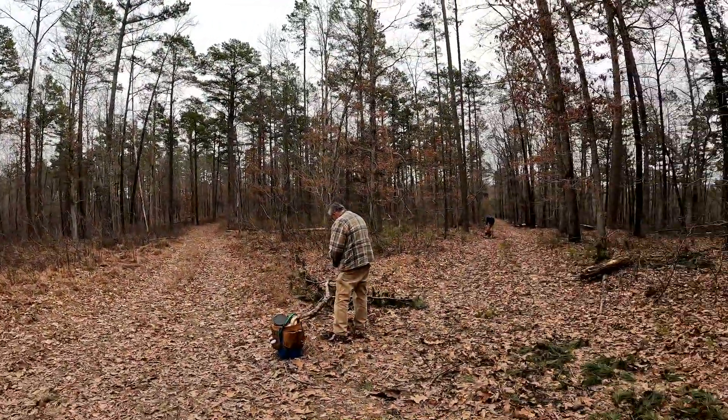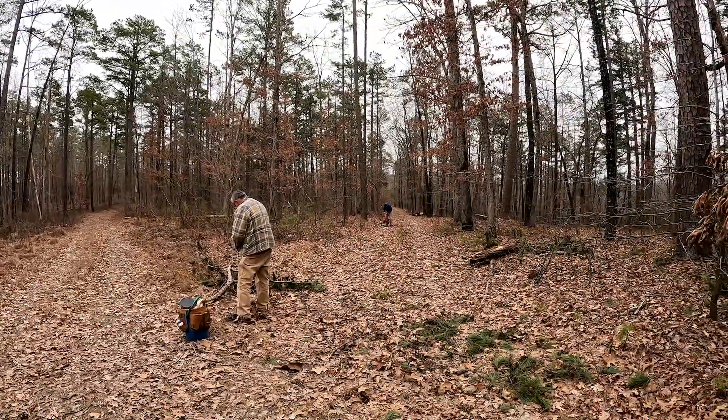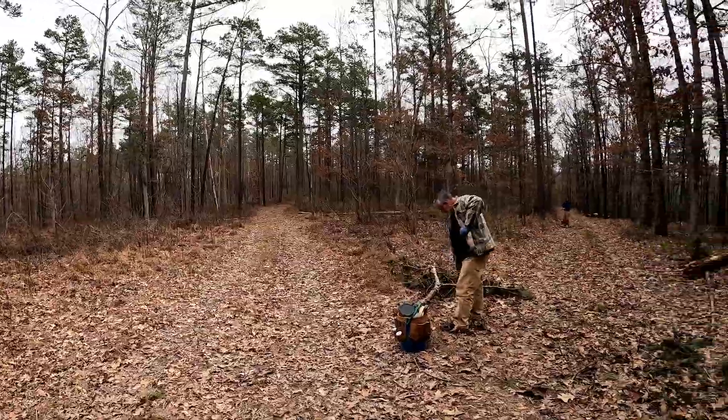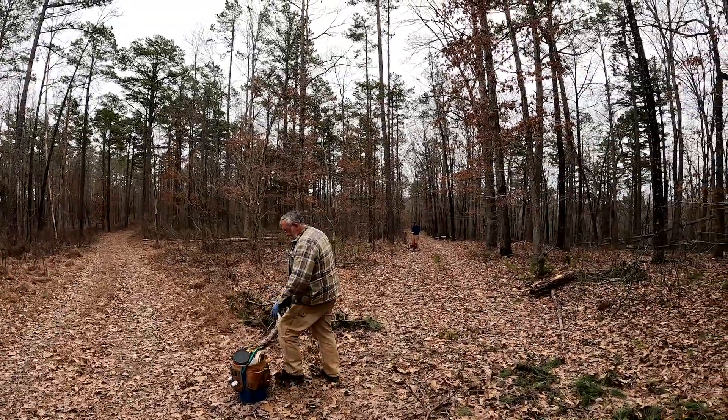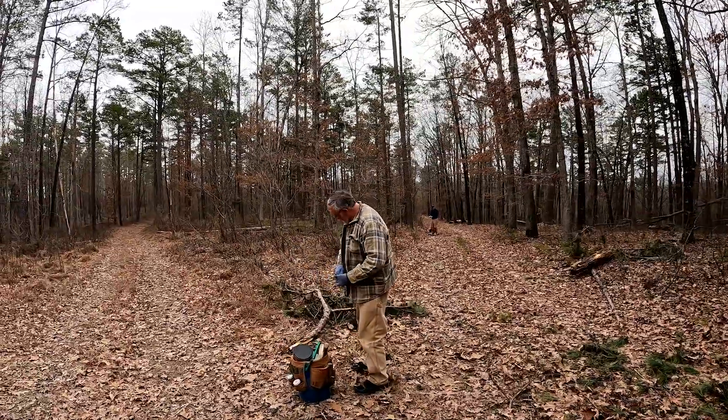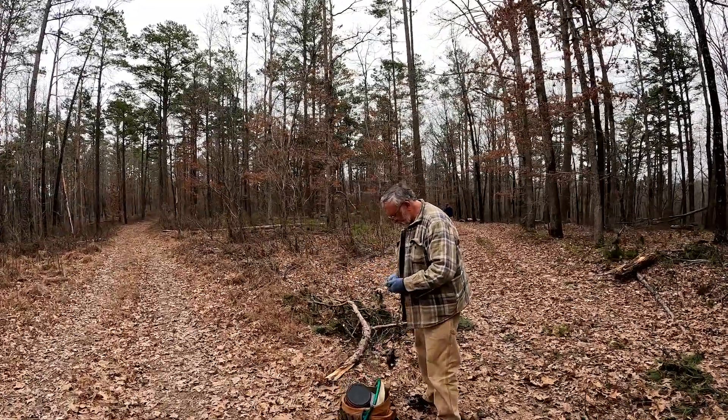Down here is Jim — you might know Jim Spencer from his books and writings, Turkey Hunters Digest and a bunch of different things. He's right here on this point where there's a two-track coming up from two directions. Randy is down there about 30-40 yards putting one in as well. Jim is the editor of the Trapper magazine.